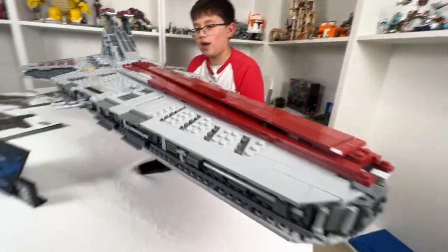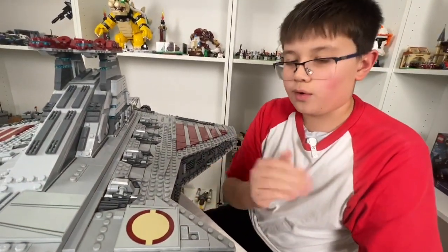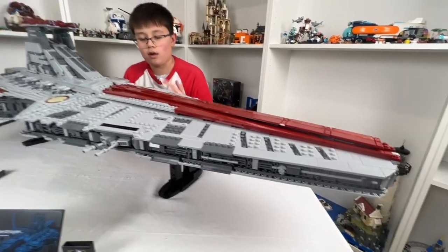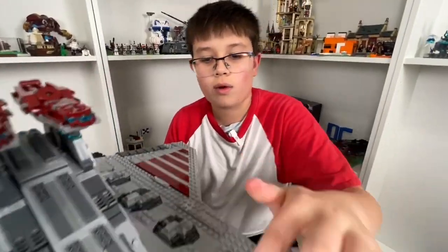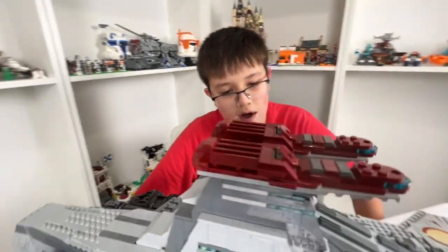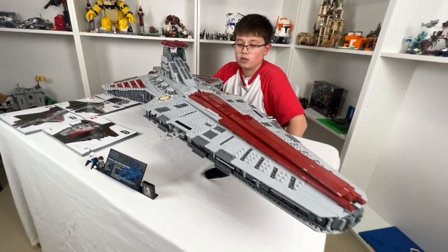We cannot forget the logo of the Grand Army of the Republic. There's not a lot of stickers — I do prefer printed pieces, as a lot of people do. There are about four smaller stickers, which are a pain to handle because they come off and don't look perfect in the end. Not a lot of stickers overall, which is good.